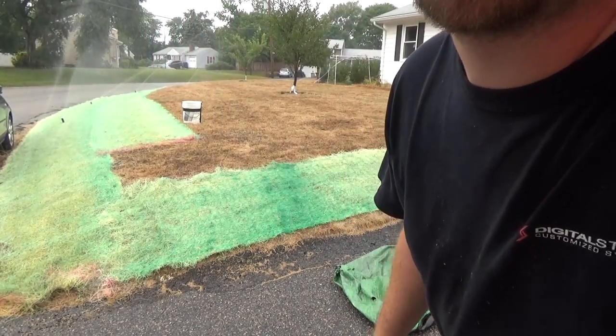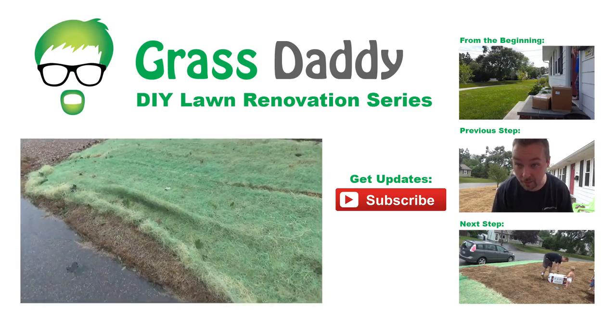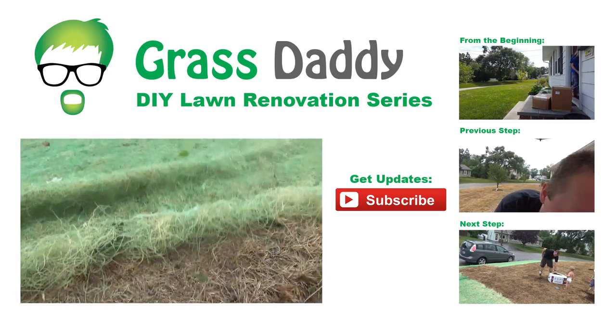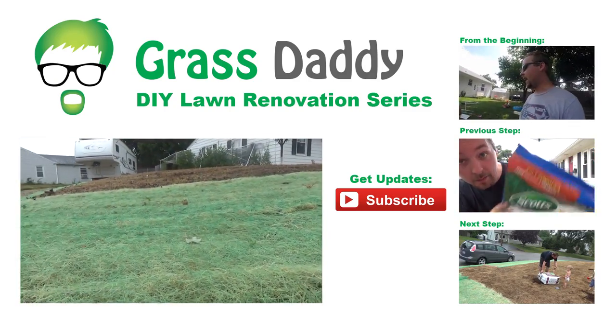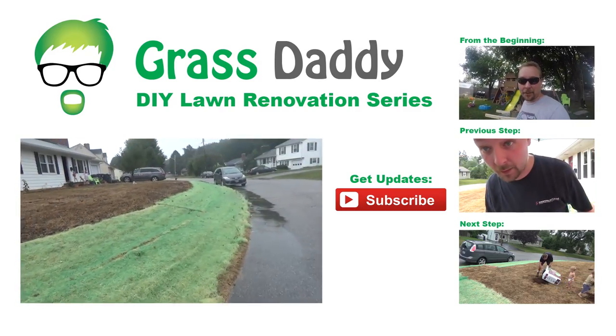Working good. Just got a little bit of damage where I didn't have a stake. Let's take a peek and see how this is doing — looks good. I'm actually very happy with how this is doing.